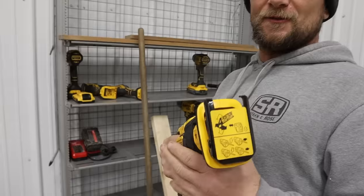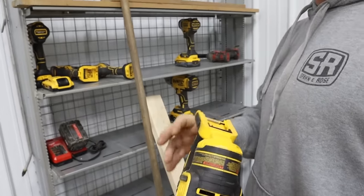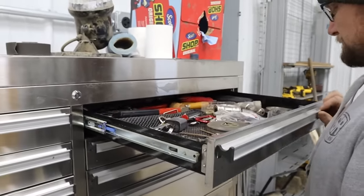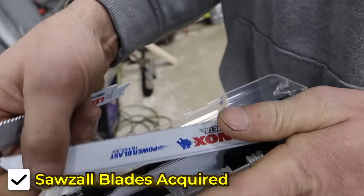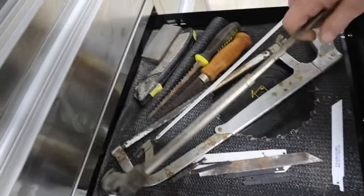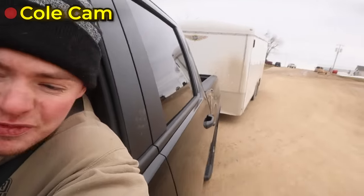Let's go look in the shop and see if he's got any in there. At least someone is thinking today. There was a brand new box of blades in there. We're going to try to be as efficient as possible.